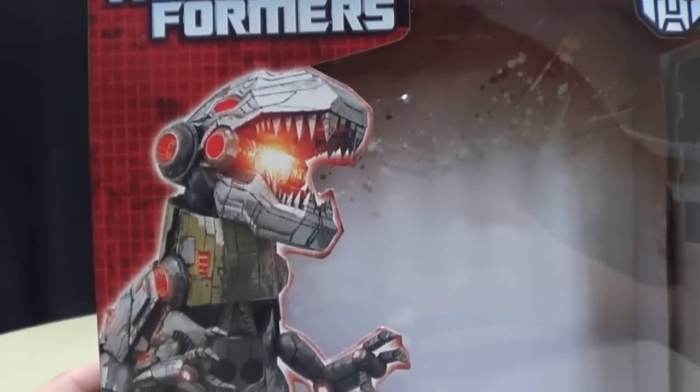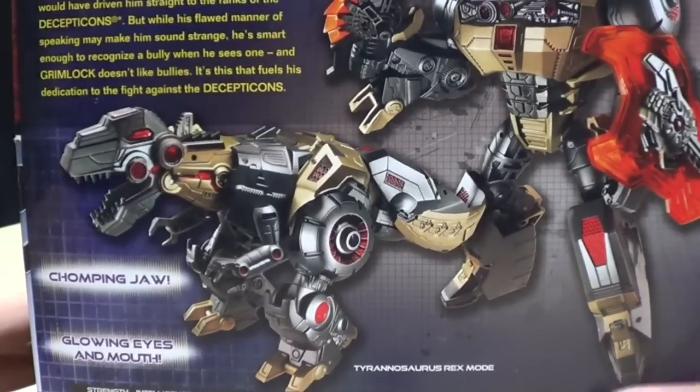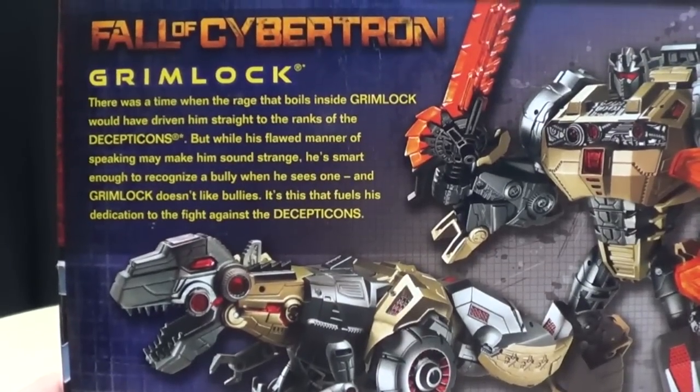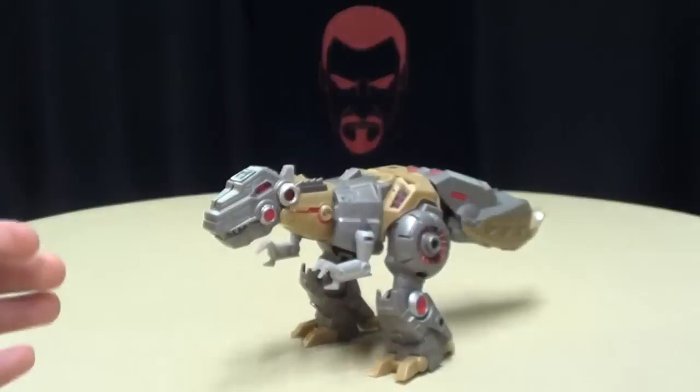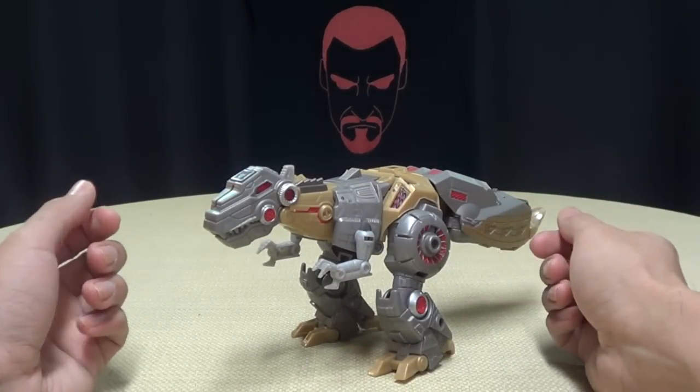There it is — there is Grimlock looking all Grimlock-y. There's his tail. You've got an Autobot symbol, and on the back you have your obligatory product shot. You've got your tech specs, you've got your buyer rating right there if you want to rate it, and that's basically it for the packaging.